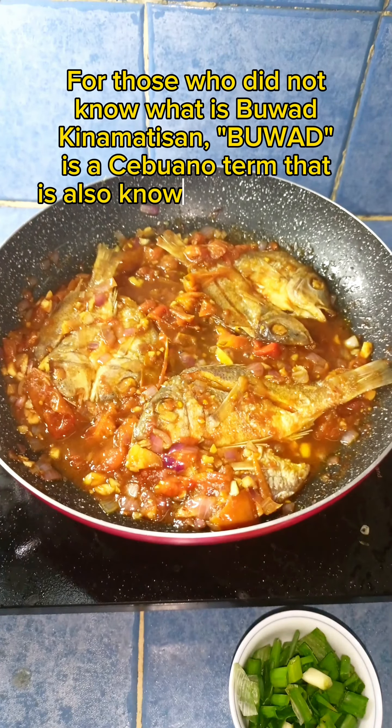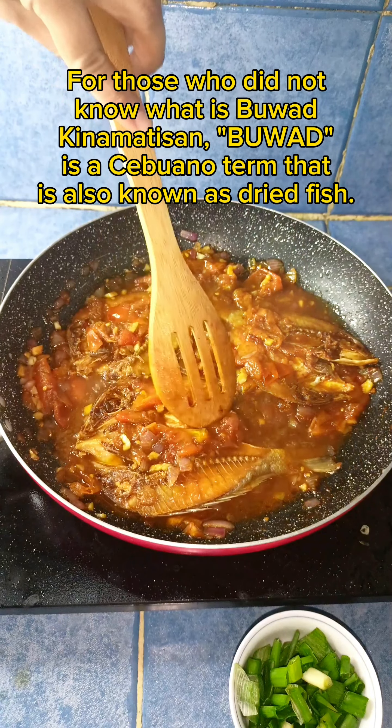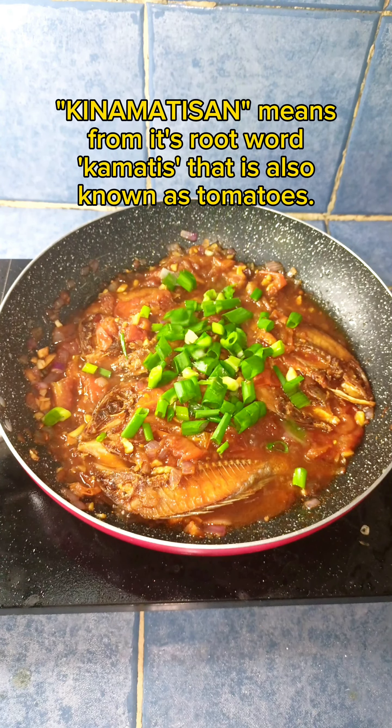Filipino-style dried fish kinamatisan — dried fish cooked with tomatoes, salt, garlic, and onions in the pan where the dried fish was fried.